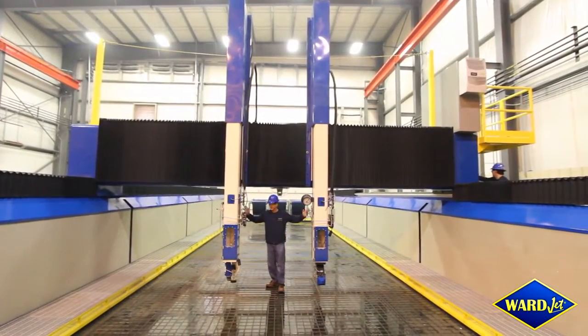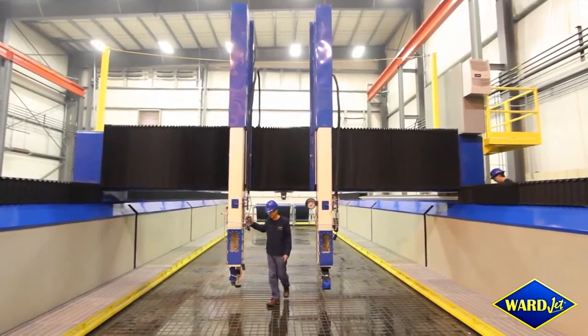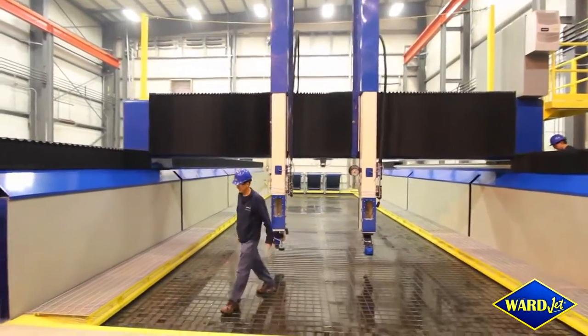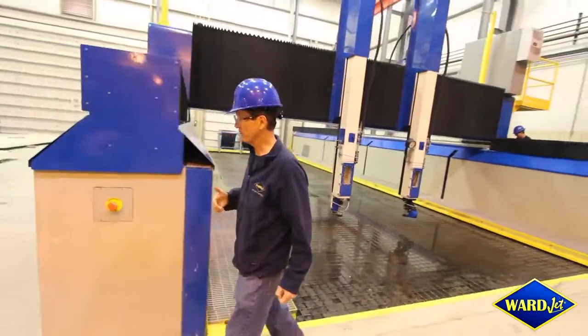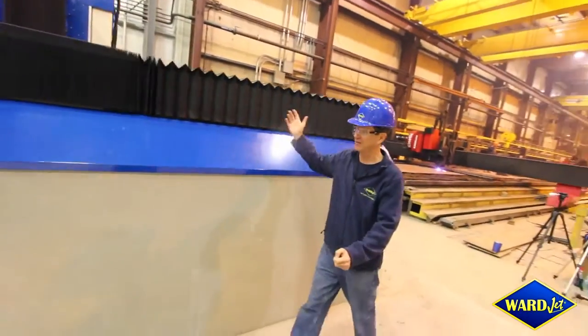I'm Richard Ward and I want to introduce one of our larger G-Series machines to you. We'll do a little tour and walk around down the outside and then back around the inside.